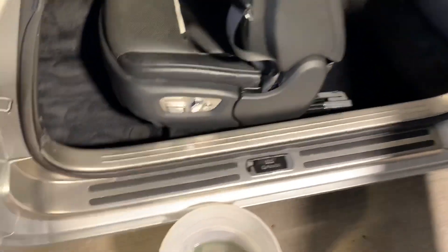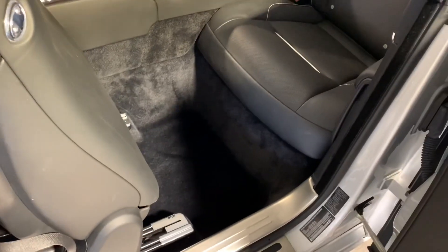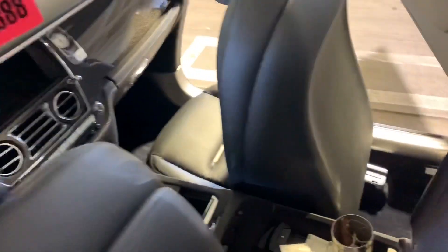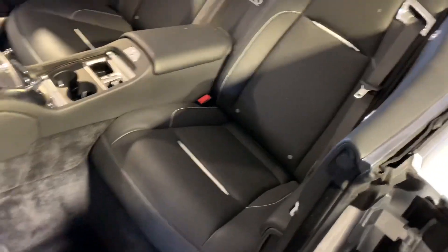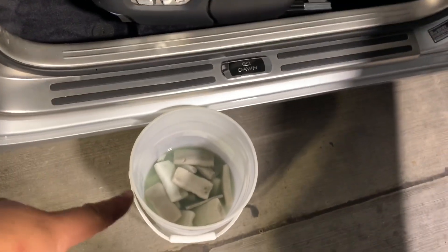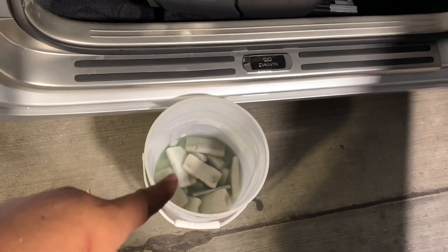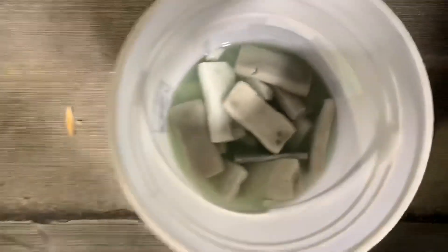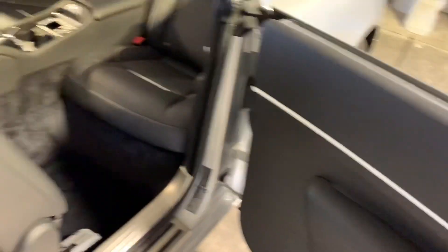A little bit later — it's amazing what a blowout and a vacuum can do. This is probably a multi-vacuum type of car, so I'll likely do one again. For the next step — some of you might know from another video — this is a bucket of water and Simoniz degreaser, which works really well for leather. We also have Mr. Clean Magic Erasers, which work well for getting stains and scuff marks out of leather.